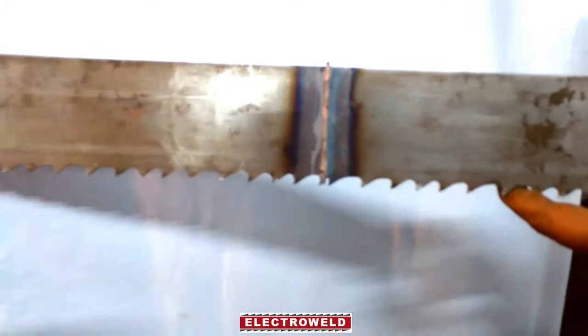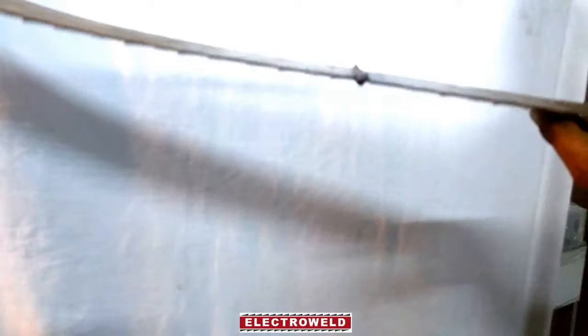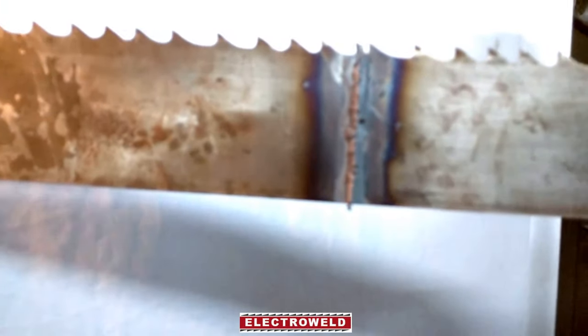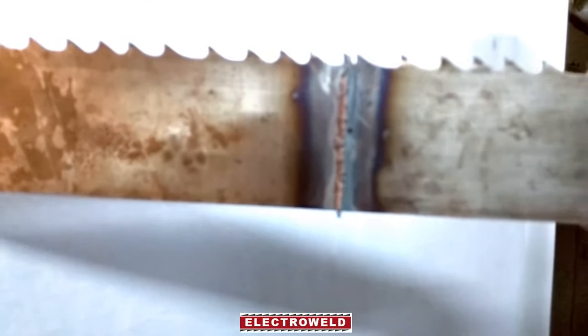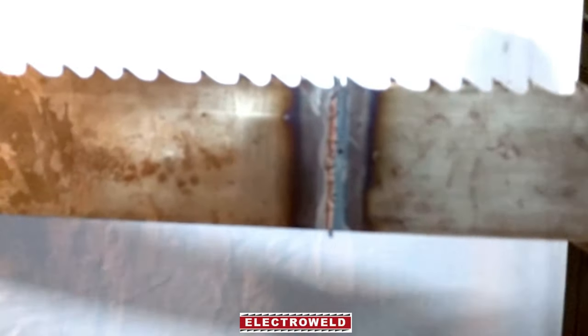See how this blade is welded on both sides — the bead should be more or less the same. Then you can do the grinding of the bead and use the blade.